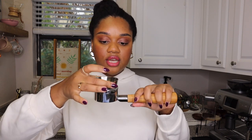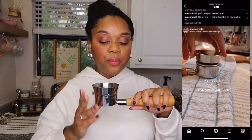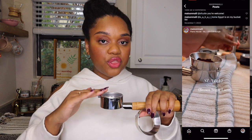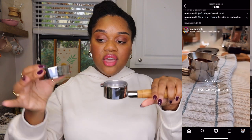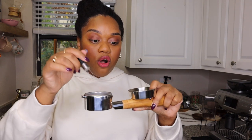Once I put my beans in the portafilter, I put a little funnel on top. I like this funnel because I was finding that once I put the coffee in and did what I needed to do, I'd have coffee spilling out everywhere. This keeps everything in place and helps you not spill your grounds — especially when using the WDT tool, so your grinds don't fall off the sides.